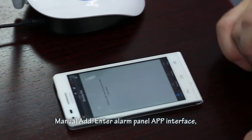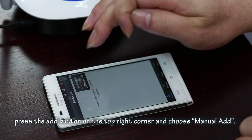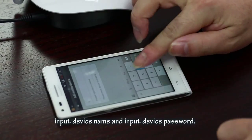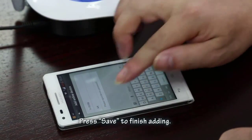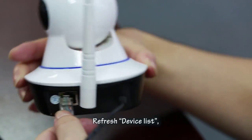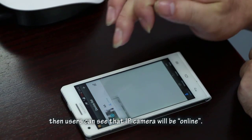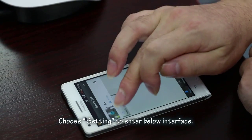For Manual Add: enter the alarm panel app interface and press the Monitor button to enter the IP camera device list. Press the Add button in the top right corner and choose Manual Add. Enter the IP camera ID, input the device name, and input the device password. Press Save to finish adding. Then power on the IP camera and connect it with a network cable so it can connect to the network. Refresh the device list and you will see the IP camera come online.